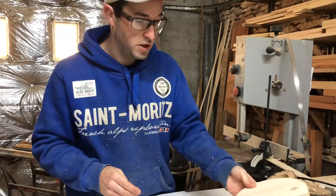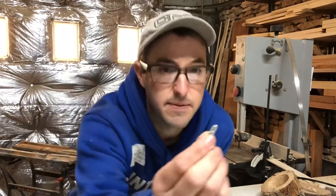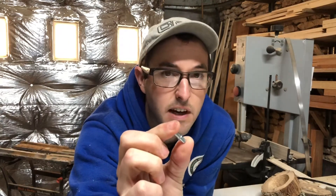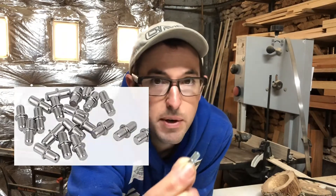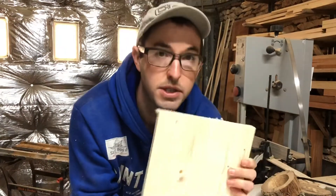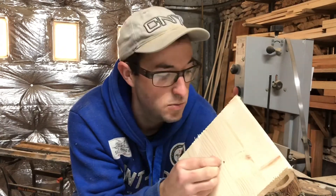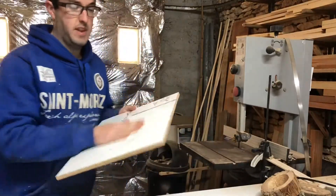It does have a hole in the other side, which is the key to it. All you need is one of these — it's a little double-sided fitting that actually comes with a lot of kitchens. You pull it into the side of kitchen cupboards to hang a shelf. It has a little ridge in the middle so it only goes so far in. It goes into a five millimeter hole.